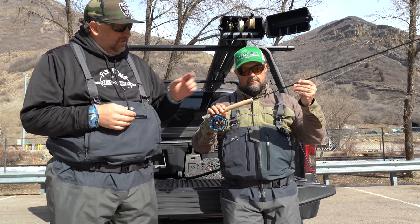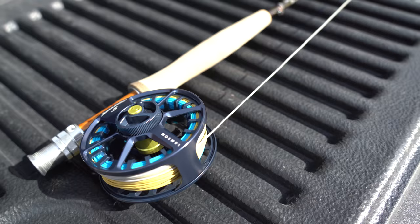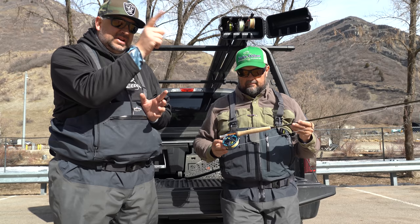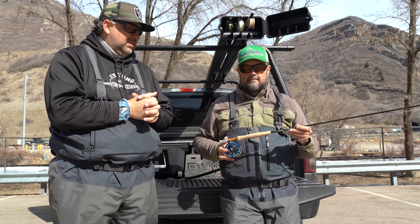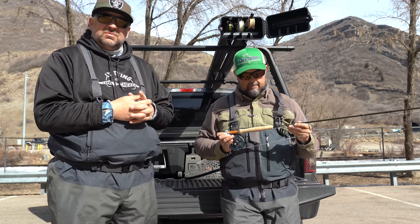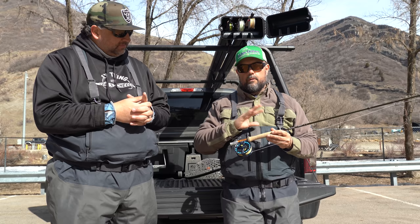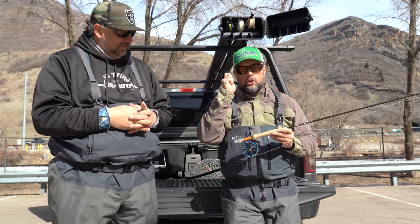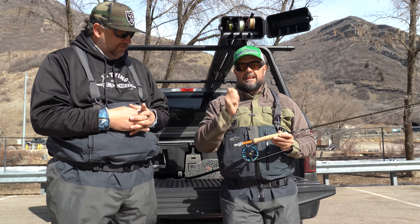First of all, we have the G Loomis NRX Plus LP eight and a half foot four weight. This is the lightest of the rods that we've tested and it's a really nice rod to throw a really super tight loop — really accurate. You can aerial mend really well with it. It's got a nice moderate feel to it and it's a really awesome rod just to fish all day long because of how light it is. Out of the four rods we're comparing, this one felt super zippy. The recovery on it was really fast and I could get really tight loops and pinpoint a midge right where I wanted it to be.